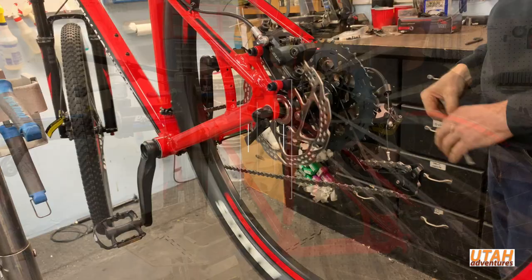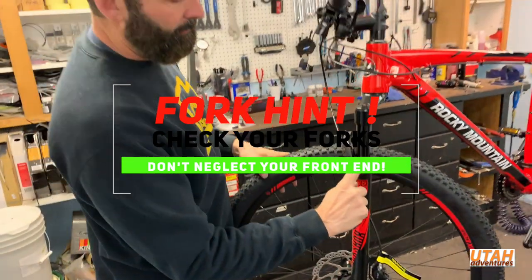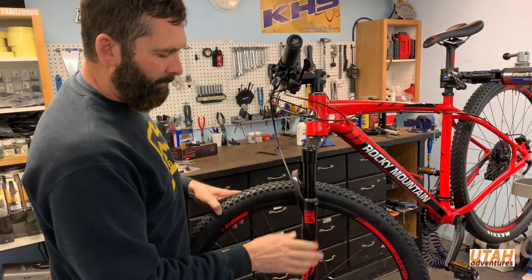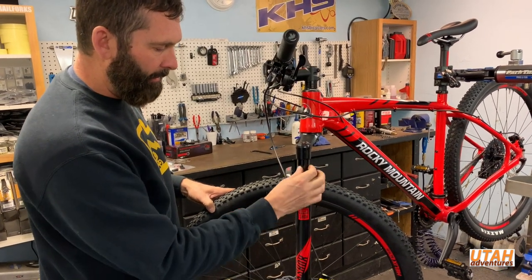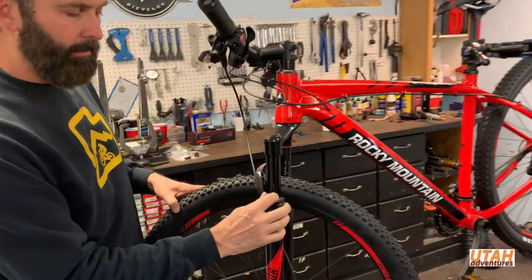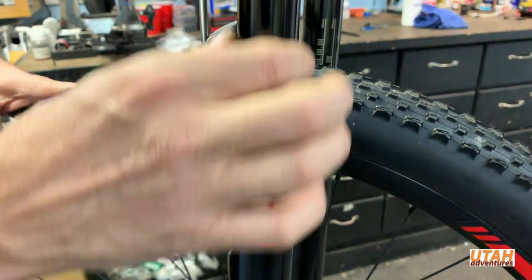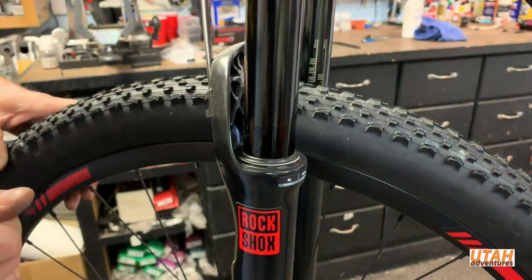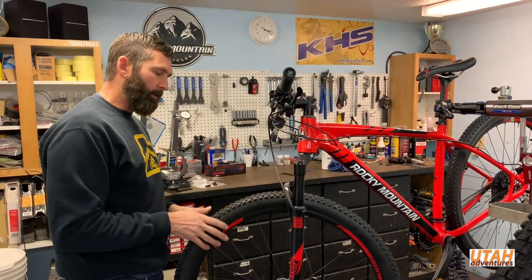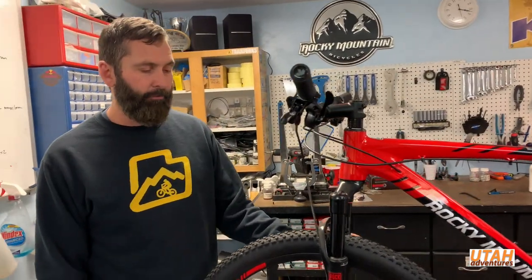The fork over time will get dirt and dust past these wiper seals. There's oil down in the lowers to lubricate the stanchions — they slide on bushings inside, and dust will get past the dust seal and make the oil dirty, potentially causing damage and wear on the stanchions. A good rule of thumb, depending on how much you ride, is to have your fork serviced once a year — we'll replace the dust seals and wiper seals.